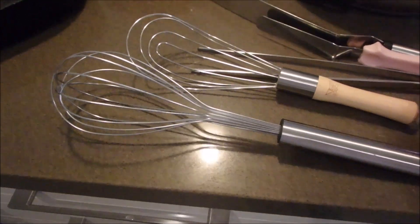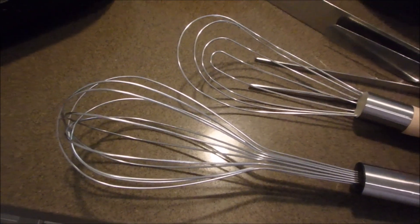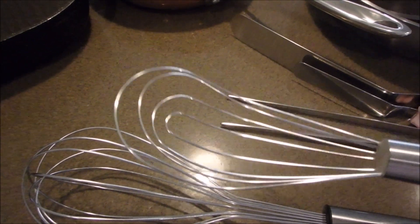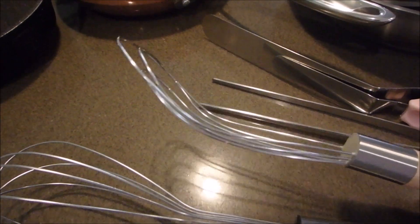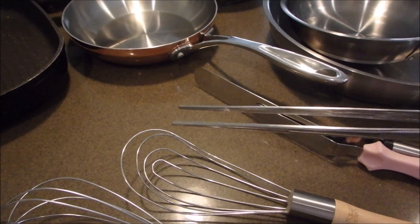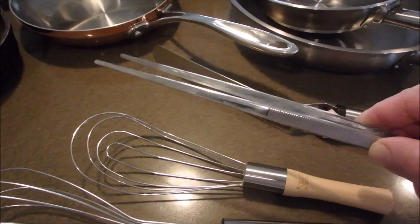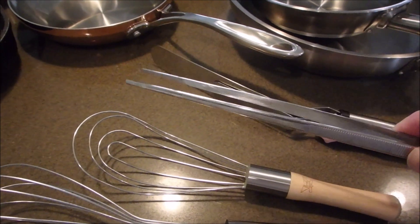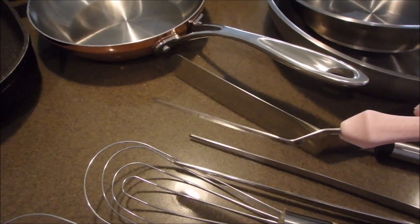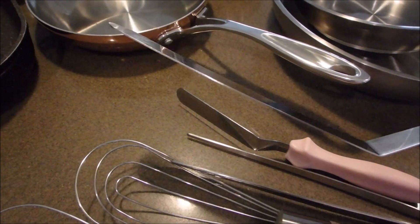Now a couple of implements to think about. First, a good balloon whisk — great for stocks and sauces. I also have a roux whisk, for making a roux which is the base for many French sauces — equal parts flour and butter — and also good for gravies. Next, a pair of long tweezers for fine dressing: placing herbs, flowers, and garnishes precisely on desserts and dishes. You can get straight ones or offset tweezers with a bend. And lastly, a couple of different-sized offset spatulas — great for baking, but also for spreading and shaping purées on the plate.